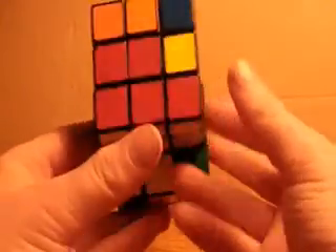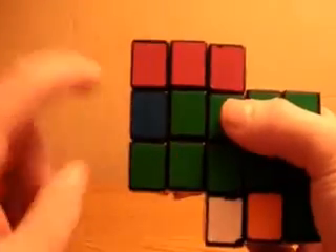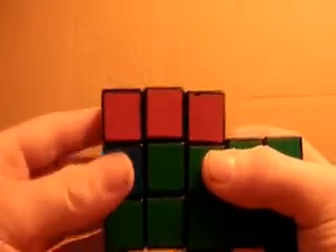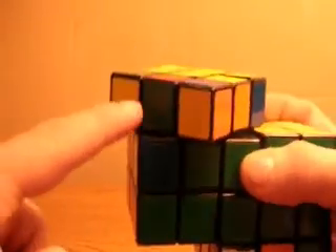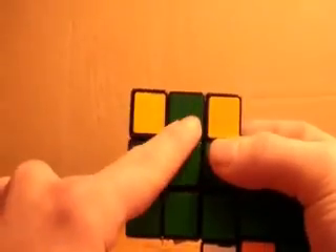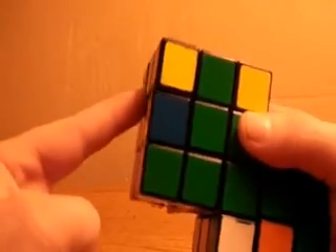So what you want to do is turn your entire Siamese cube so now the slot you're trying to solve is on the front rather than the left side. The piece that needs to go in there is green and red, and this time it matches on the back instead of the side.